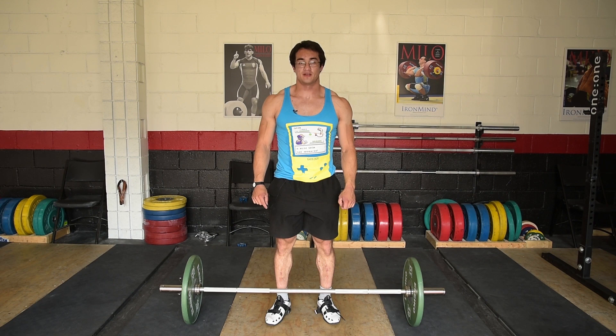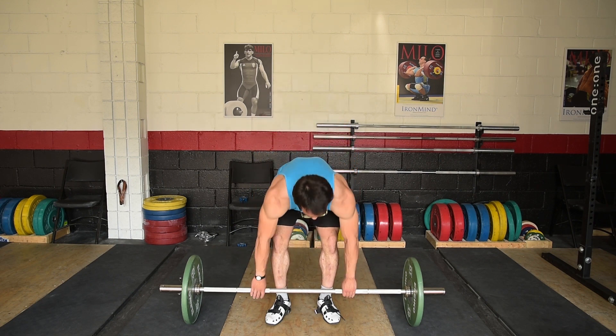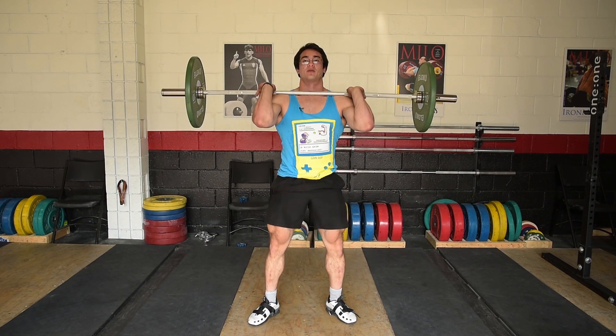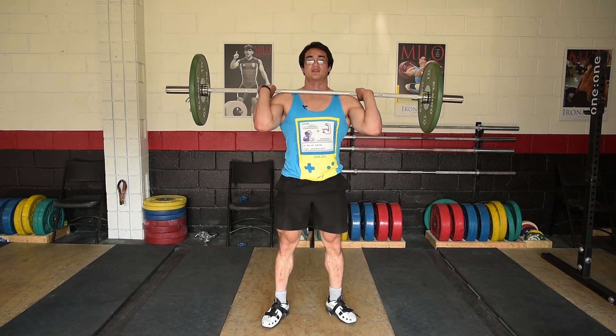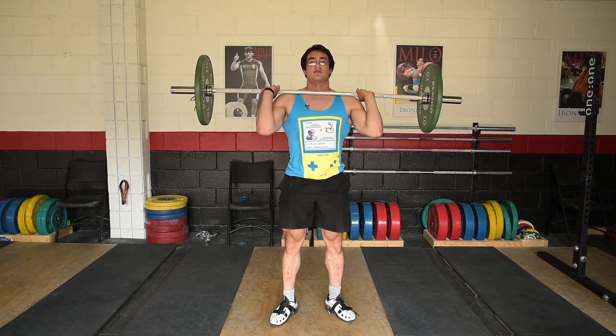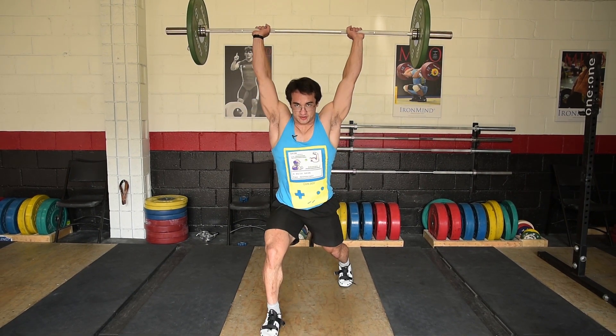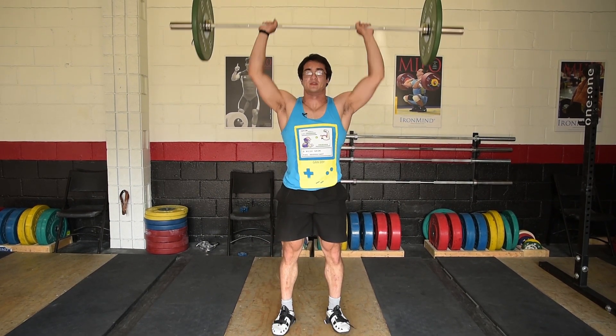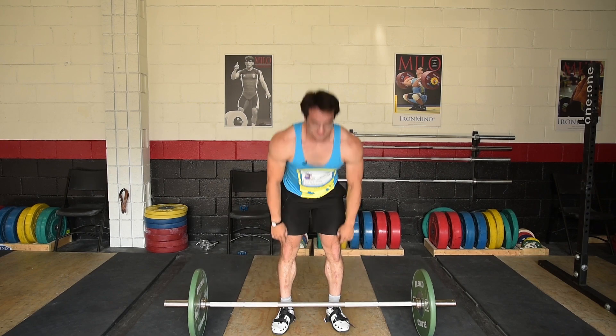To combine the two lifts — the clean and jerk: first the clean, then stand up, readjust, bring your elbows down slightly, have the bar wrapped around your hands a bit more, then dip and drive, catch it in the split position, hold it, and recover. That's the clean and jerk.